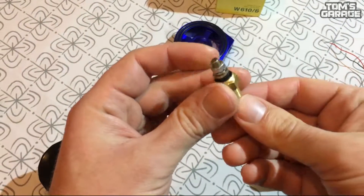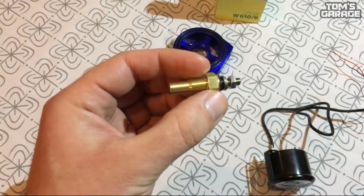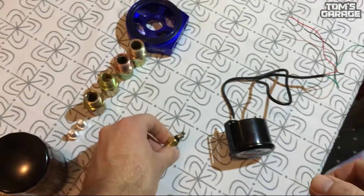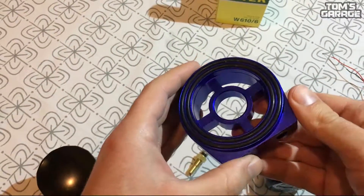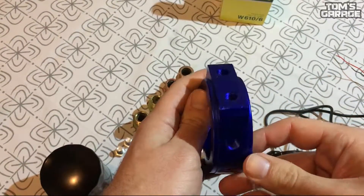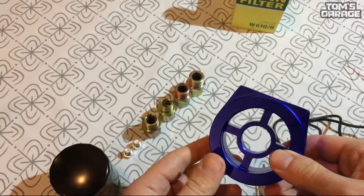It is quite simple but you need to buy one more thing to install this gauge to your car. What you need to buy is a sandwich adapter so you can install your oil temperature sensor under your oil filter. As you can see on it, it has got three holes and in this case we have a nut set so it is good for most cars.